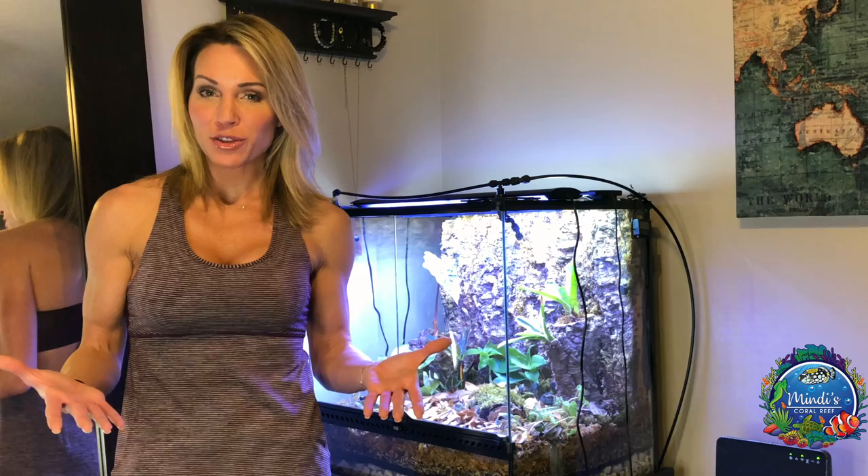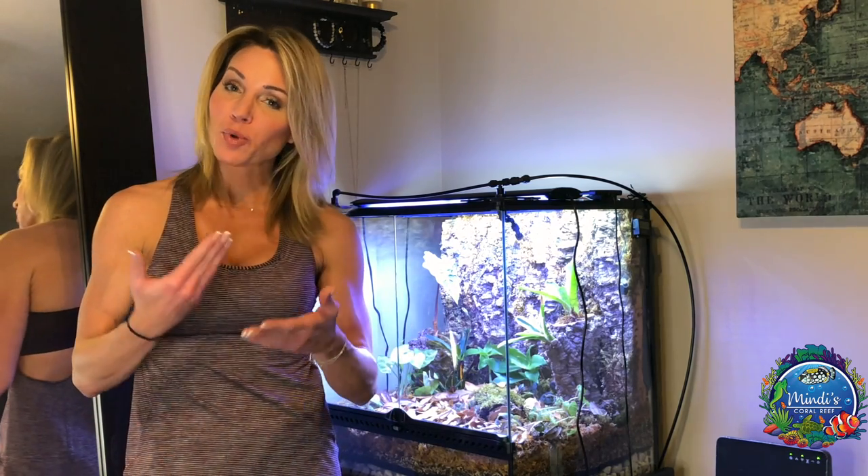If you haven't seen my other vivarium video, in that one I actually had a waterfall and a water feature that I decided to get rid of. It was a little bit more maintenance than I wanted to deal with and it actually caused too much moisture. Also in my last video I made one mistake by not doing my research before I actually went in and bought my dart frogs.